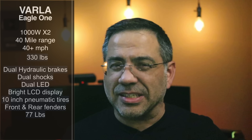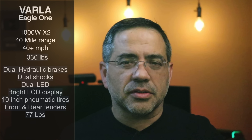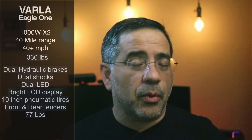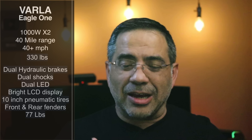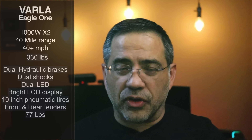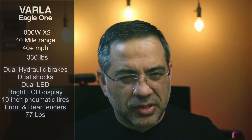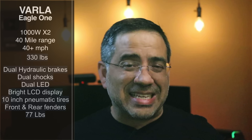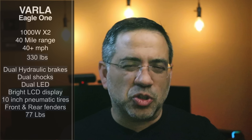It has front and rear fenders and an aggressive lighting system. I just love the look of this scooter. It weighs 77 pounds, so it's not a light scooter. The board where you rest your feet has a grip surface — very skateboard-like — with fantastic-looking decals that make it look super tight.